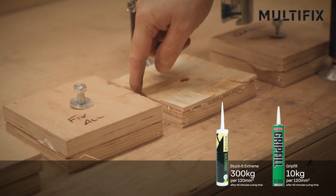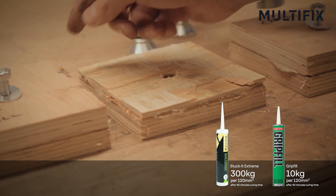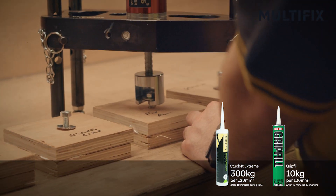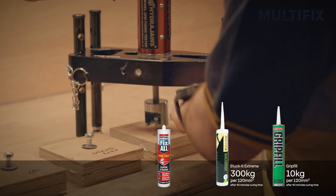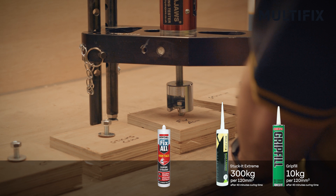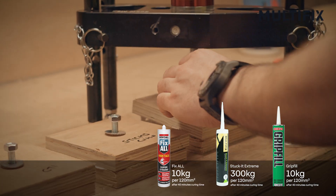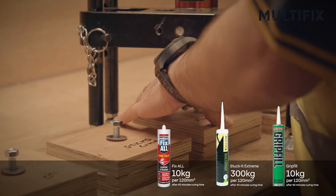The glue, despite being soft on the outside, has set off solid on the inside. So we will now try Fixel again and see how we get on. As I say, 40 minutes. The Fixel went at just over 10 kg and the joint pulled apart.